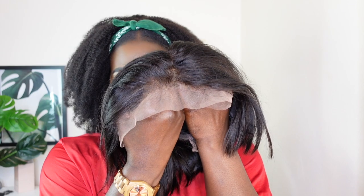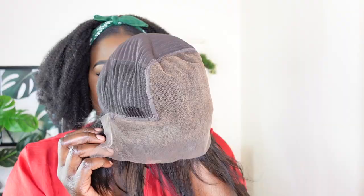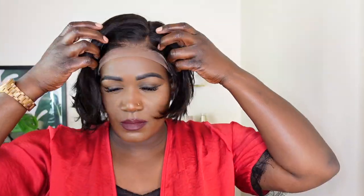It has been pre-plucked for you, so this is like a ready-to-go kind of unit straight from the box. The knots are bleached as you can see right here — they did an amazing job. I absolutely love the wig construction. I'm just going to go ahead and start installing this unit for you guys.